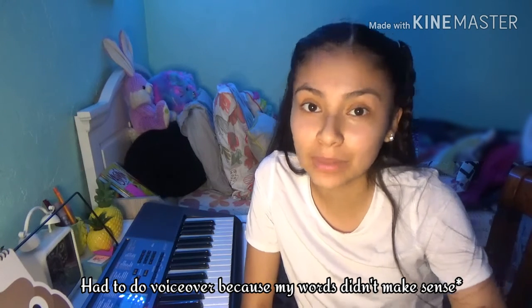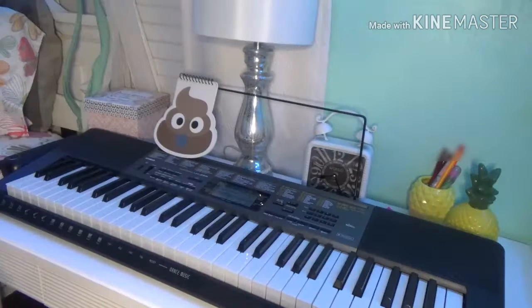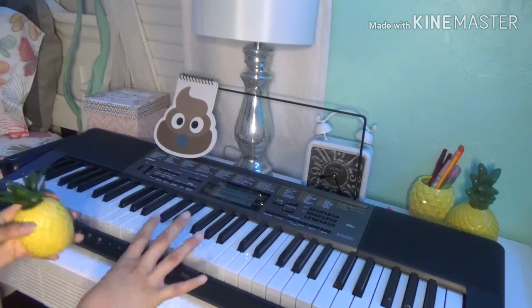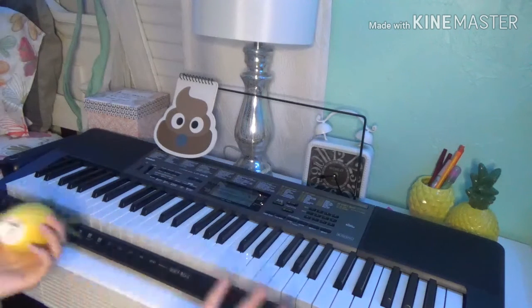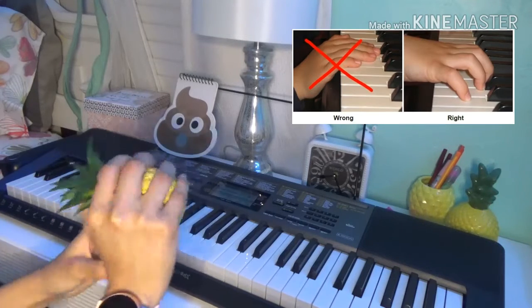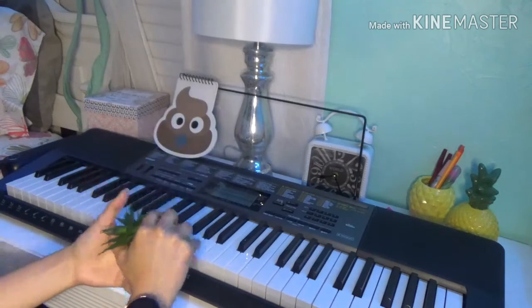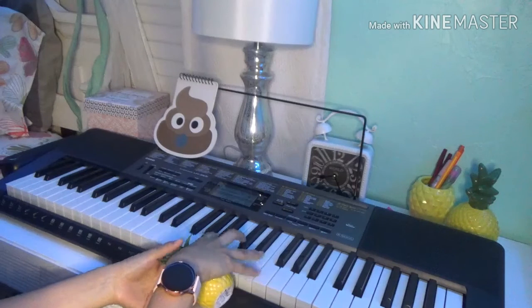The first thing you need to know when you're playing the piano is your hand posture — meaning how to correctly place your hand on the piano. For example, you can use a pineapple to help you know how to have a correct hand posture, like this, and then you place your hand on the piano.